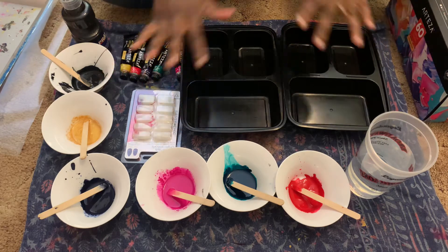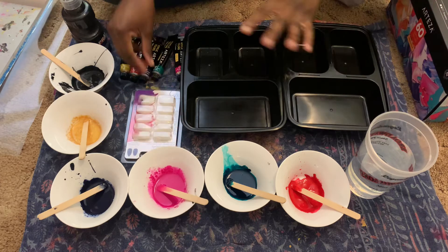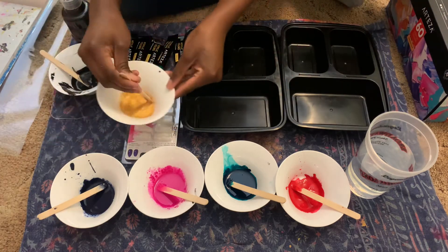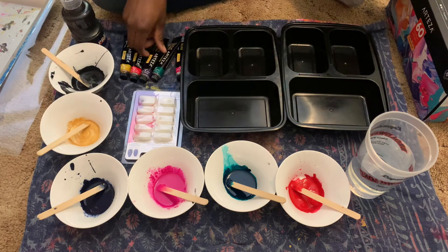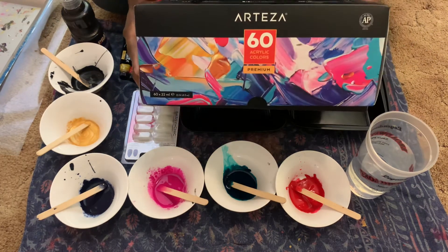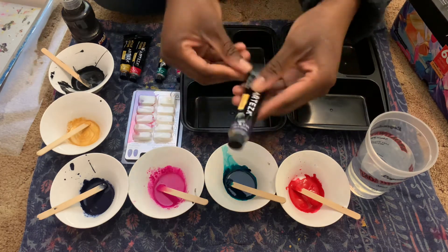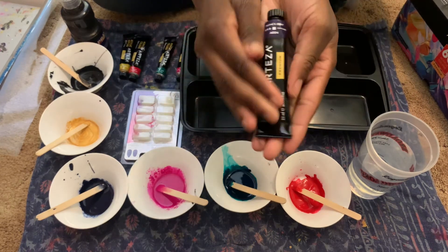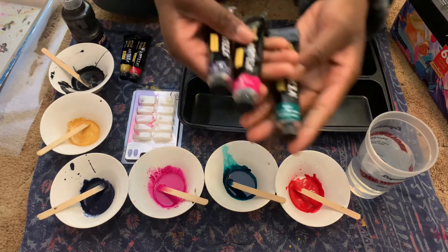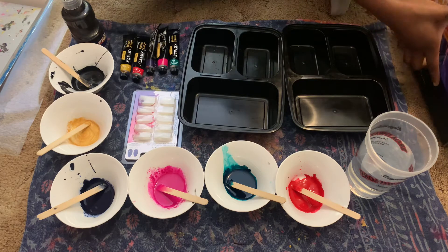Today I am hydro dipping my mom's nails again and this time I'm going to be using Arteza paint. They come in a pack of 60 for $60, which is actually a dollar each, and they come in a small tube like this. They have a variety of colors — I'll show you real quick.